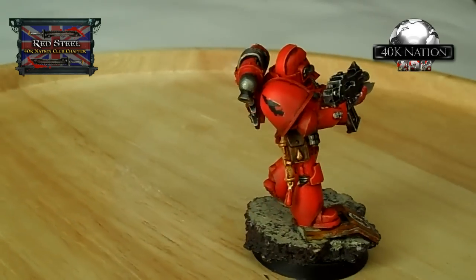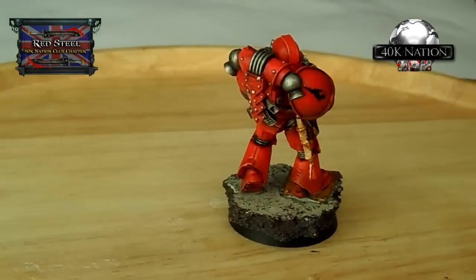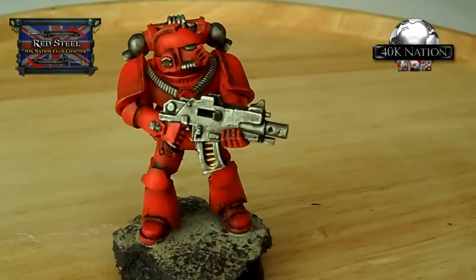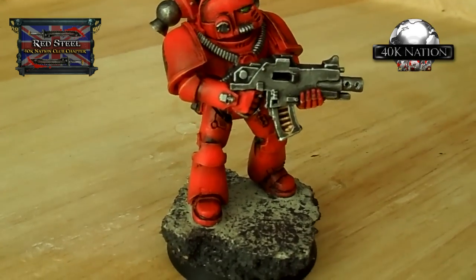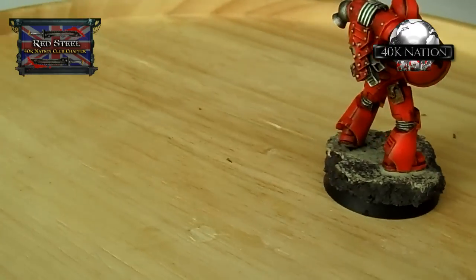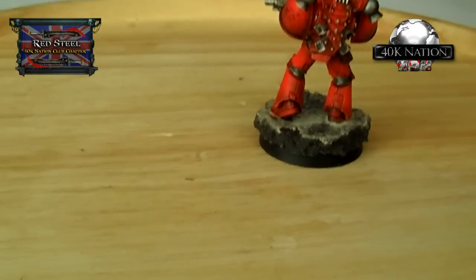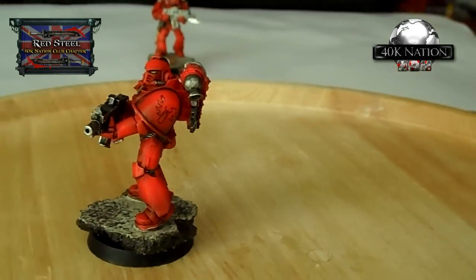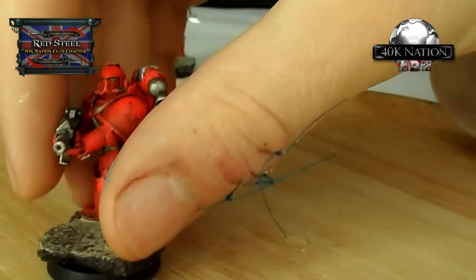Let's put the next one on. This is probably the most plain of the bunch - very basic base and nothing on the phobos weapon - but again the sculpt speaks for itself. It just really is lovely.